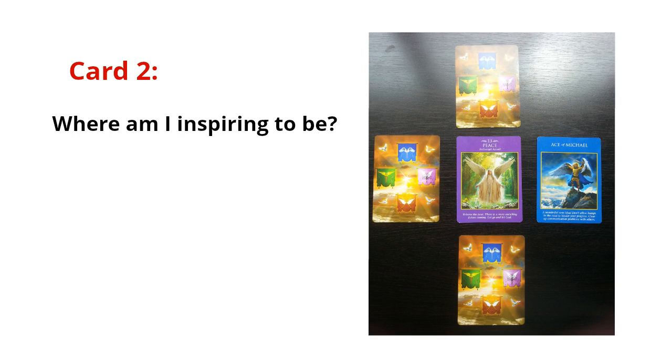Card number two — the question for this card is: 'Where am I aspiring to be in terms of my life purpose?' The card is the Ace of Michael. On the card, I see Archangel Michael on top of a hill with his sword raised in victory — he's at the pinnacle. For me, a sword is similar to a writing utensil; the sword is my pen. This is a direct correlation of where I'd like to be because I'm interested in sharing a lot of material, doing writing, and becoming an author of many different books. And I obviously want it to be successful.